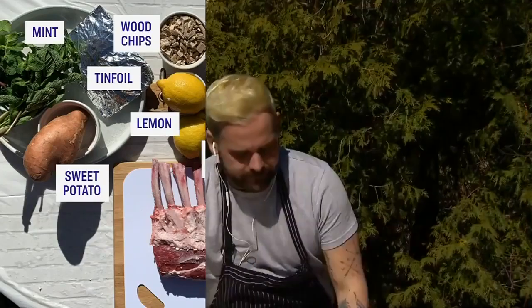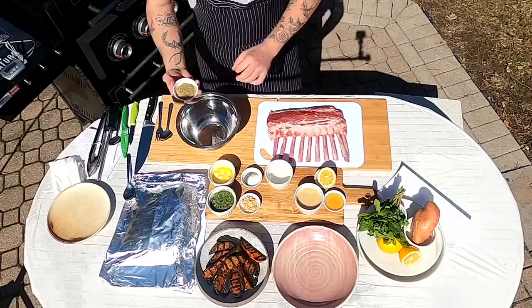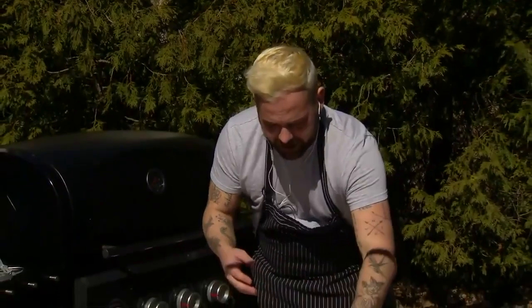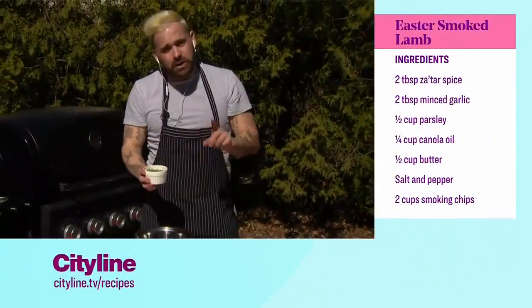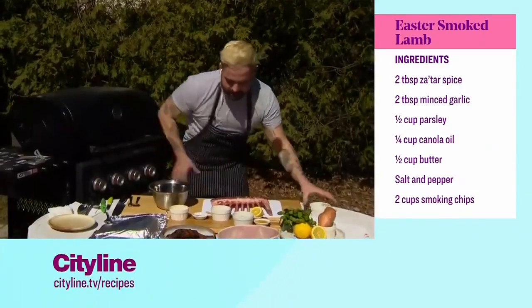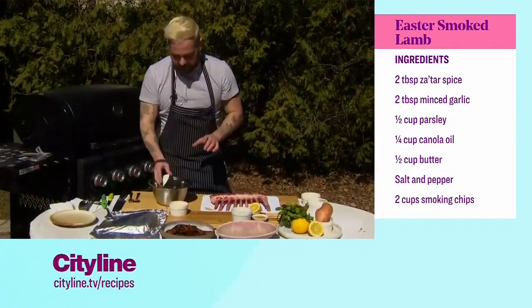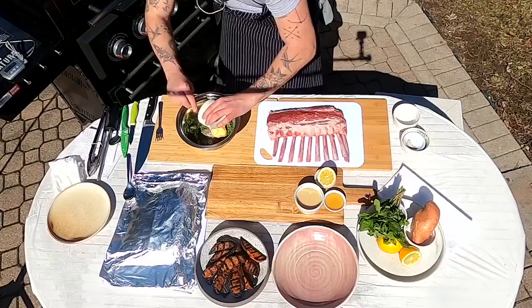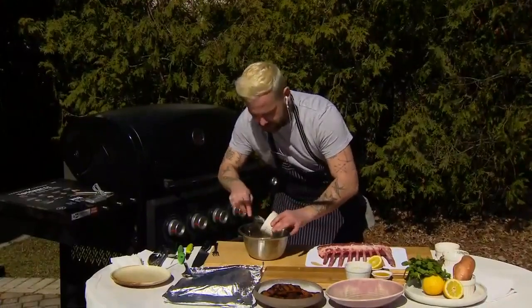So first off, we're making our beautiful marinade rub. I've got that grill ripping hot — 400-plus degrees. I've got beautiful za'atar — it's thyme, oregano, toasted sesame seeds, sumac — something woodsy with a little bit of citrus notes. Garlic, two tablespoons of garlic, chopped. You can use fresh or dried parsley — I actually prefer dried parsley for any rub on lamb because it adheres really nicely and the consistency is perfect. Salt and pepper — we need lots of salt and pepper. And about a half a cup of butter. Just bring that all together.